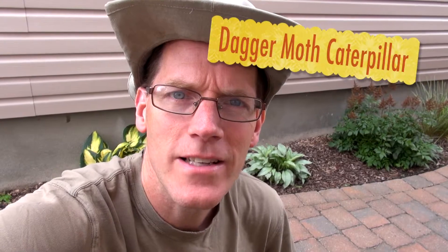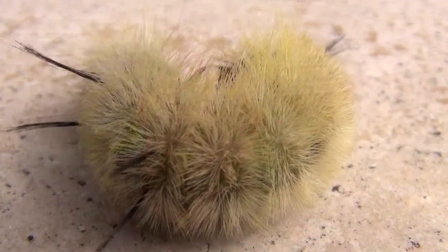Hi everyone, it's Bob the Bug Guy again. Today we're going to take a look at a little caterpillar that tends to come out at the end of the summer — it's the American dagger moth caterpillar. Let's take a look.